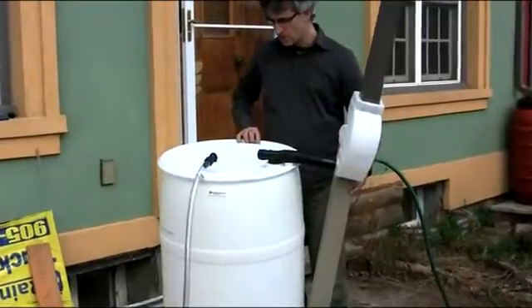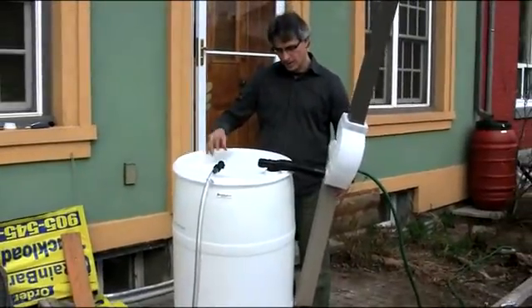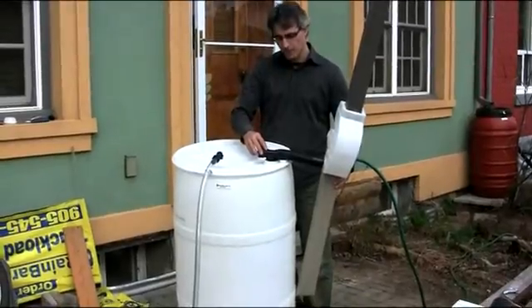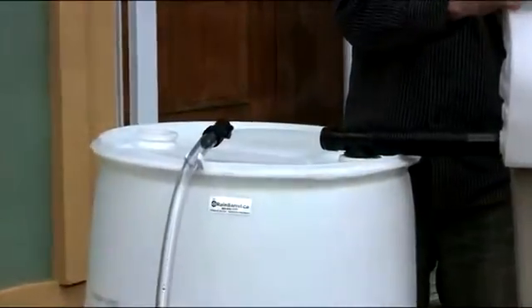You'll see that the top of this barrel doesn't have any filter basket — it's not required. What we've done is we've created a bung, a removable bung, that accepts our overflow adapter, and it just pops in there very tightly.